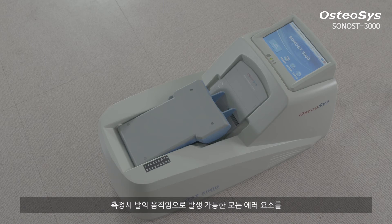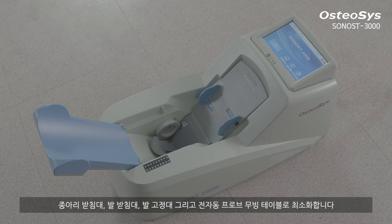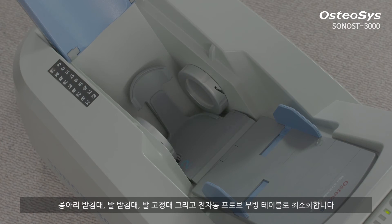Sonos 3000 minimizes the possible positioning errors by offering a calf supporter, foot positioner, foot supporter, and automatic moving probe table.